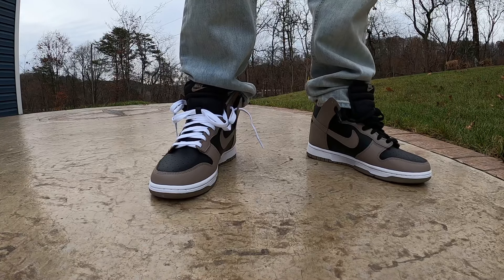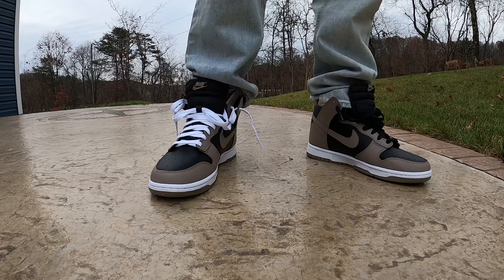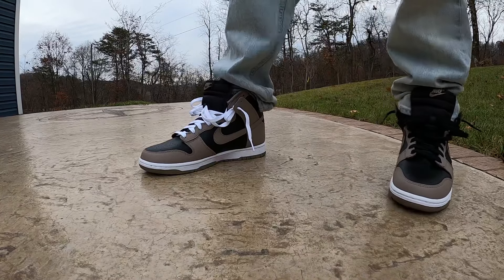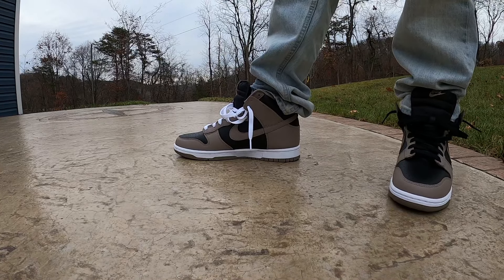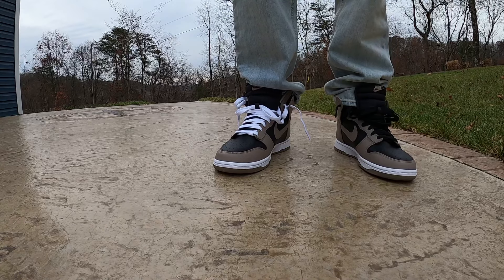On my radar as far as upcoming sneakers go, I really want to hit on the Cool Gray Jordan 11s. That's my favorite of the Jordan 11 and I'm actually hoping to double up on them. It should be doable just because there are so many pairs of those shoes. I would really encourage patience when it comes to them, because I think they're going to be easier to get than what people are thinking.